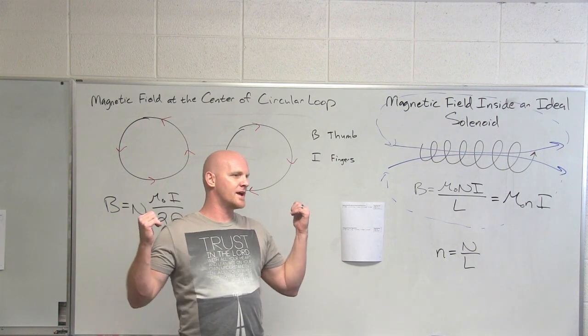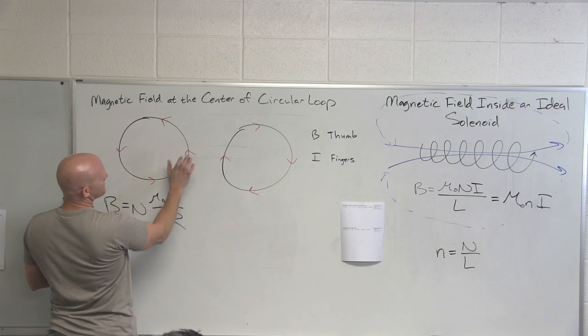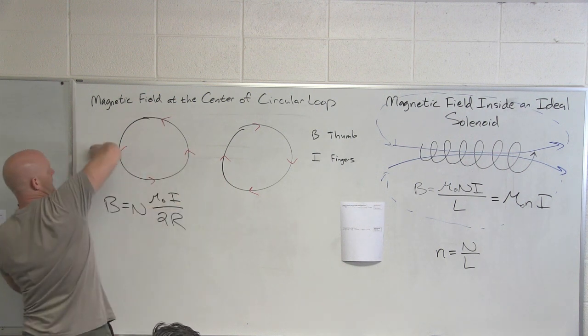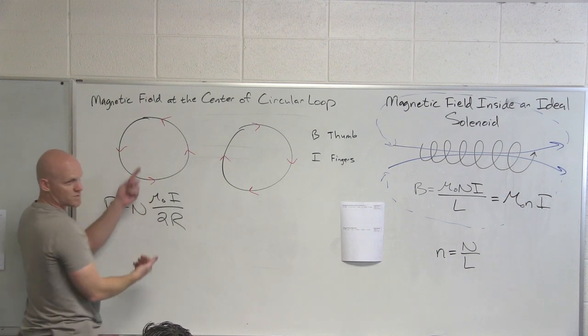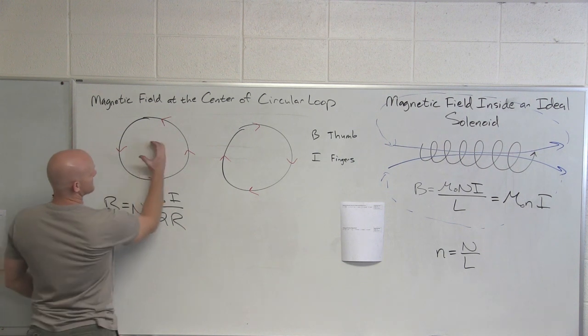Sometimes we don't even show you a right-hand rule for these — we just expect you to look at this and figure it out. So if the current points this direction right here, then at the center it would be out of the board, out of the board, out of the board, out of the board — just work your way around and realize: everywhere, it would be out of the board right there. It's just really easy to do this.